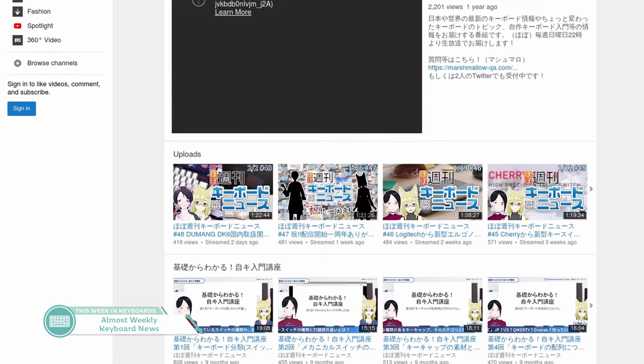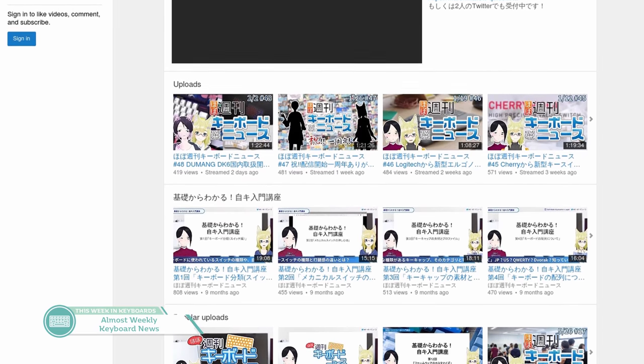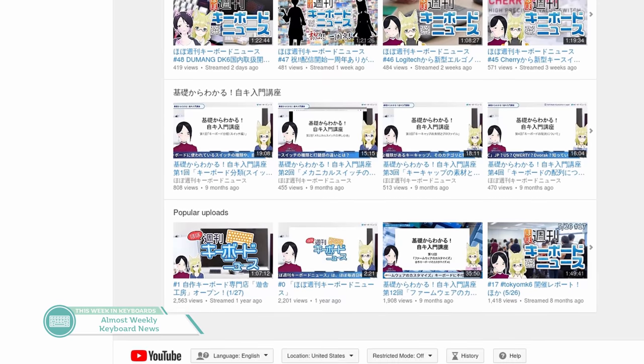Last in the news is a shoutout I want to make. There is a channel I have discovered called Almost Weekly Keyboard News. They are a Japanese keyboard program doing their best to provide content to the Japanese keyboard enthusiast community, and it's awesome. They're VTubers — virtual YouTubers — and I really hope somehow, some way I could work with them in the future because they just seem really cool. I enjoy their vibe even though I don't really understand what's happening because I only speak English. Most of their recent content is them streaming live on YouTube, so if you get a chance, hop in their stream and say hi on their weekly show.